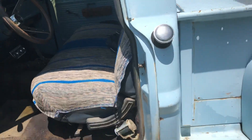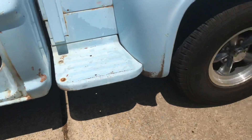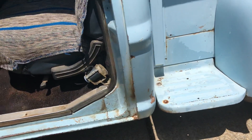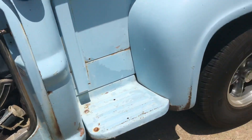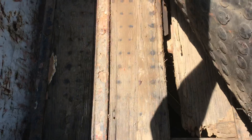The truck is surprisingly 95% rust free. There is a little bit in the step on the other side, a little in the passenger fender, and a little in the rocker, but it shows good patina. It's actually got a wood bed, and the wood bed has seen better days so I might upgrade that eventually.